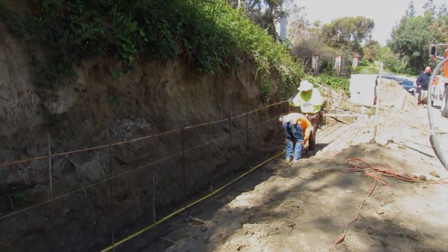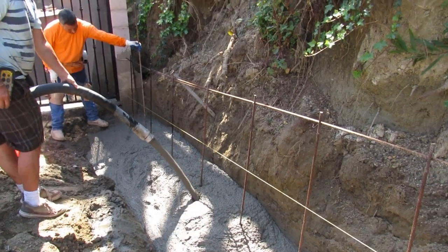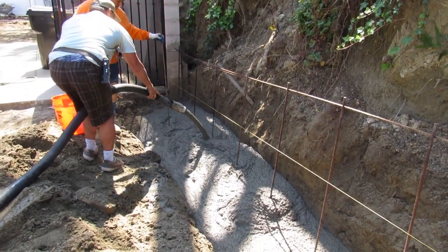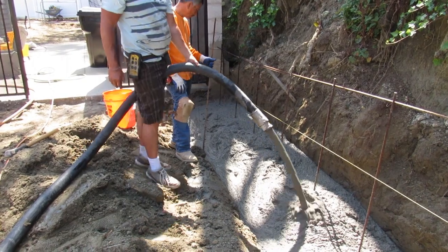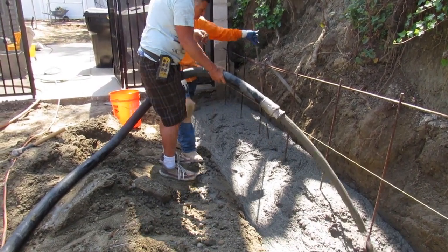We had to pull the old rebar out, and I dug this footing so it was exactly 10 yards so I didn't have to get a cleanup load. I pumped it high up on the footing to make sure it stacked up there. When I had extra before the load was over, I came back and filled the front end.